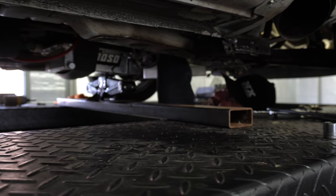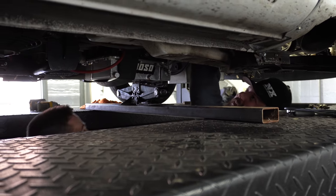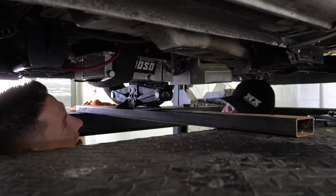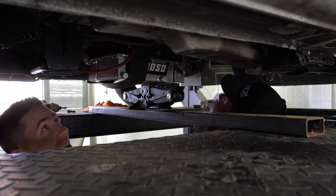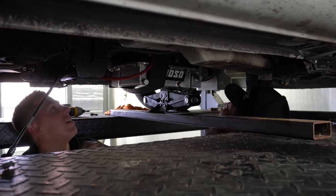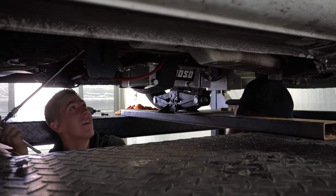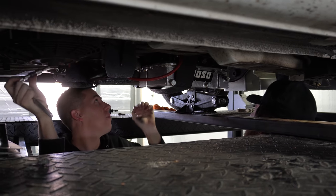Having fun one quarter turn at a time. This is so much fun — pulling a tranny out of this thing is just not great. The thing is, it's a powerglide — it's actually smaller than a 4L60, but with that case on it, it's still pretty tight.